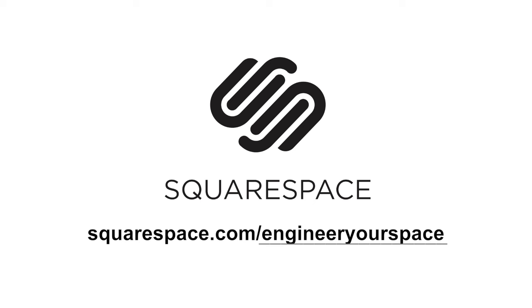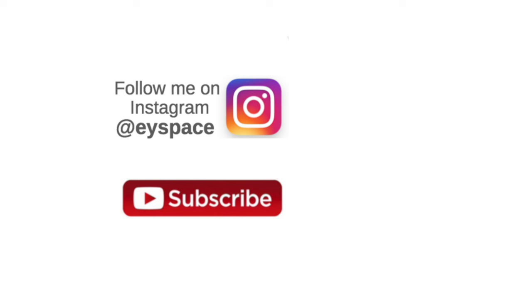You can see more renter-friendly ideas to upgrade your kitchen in these videos here. And if you want to see what I'm up to day to day, follow me on Instagram. Don't forget to subscribe to my channel so you don't miss any of my upcoming videos. Thanks for watching and see you next time.